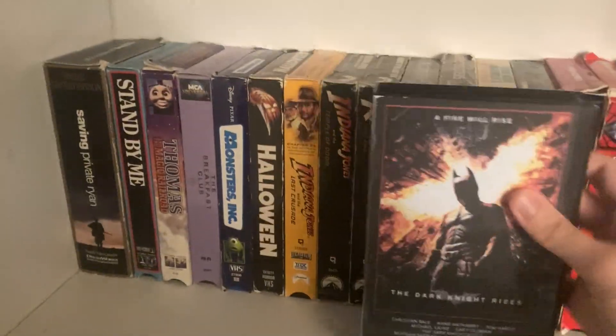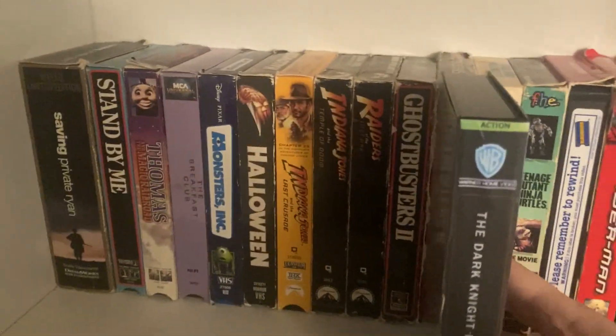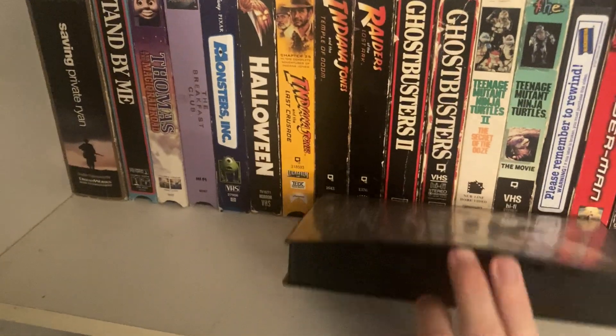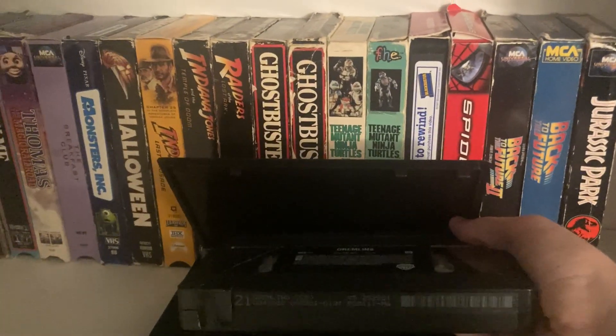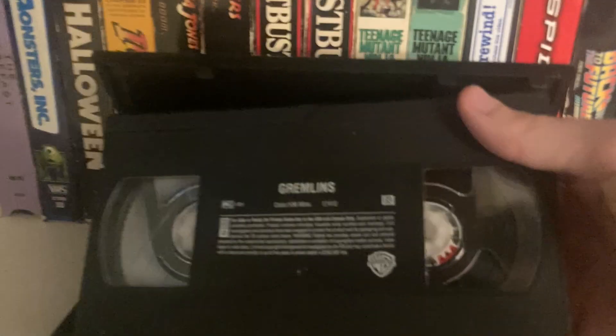We have The Dark Knight Rises. When I saw The Dark Knight in theaters it had a huge impact on me and I said, 'I'm recording this movie on VHS.' This one doesn't have a print date — I didn't write it, so I don't know when it was technically recorded. I used a Gremlins tape I had as an extra, the one with the crack in it.